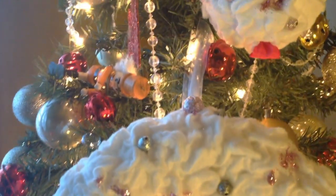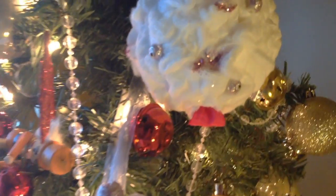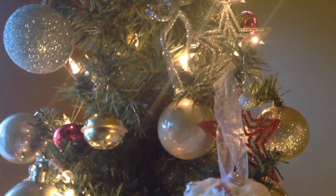Add a bow to the front of the wreath and you are done. This is the final product. Isn't it beautiful? Thank you so much for watching. If you have any questions or comments, please let me know. If you do make this, I would love to see a picture. Please share, subscribe, and let me know if you like these videos.